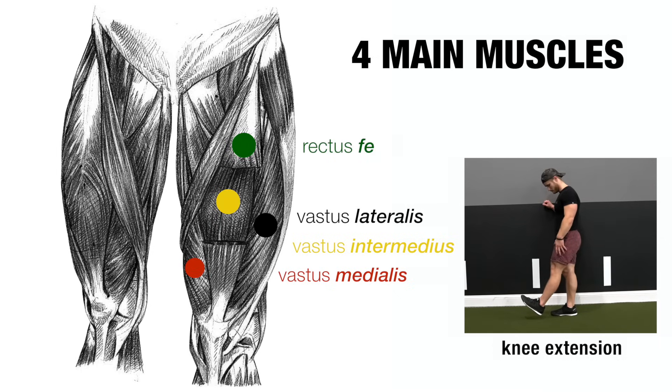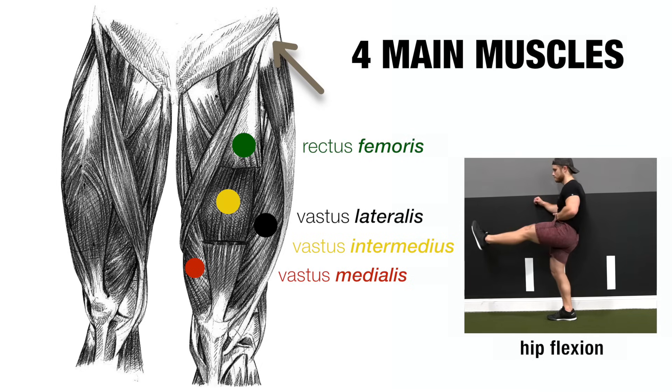Lying over top of these three is the beefy rectus femoris, which functions to extend the knee as well, but because it inserts higher up on the hip bone, it also performs hip flexion, making it a biarticular muscle acting on two joints.